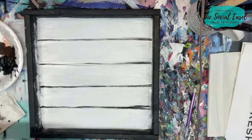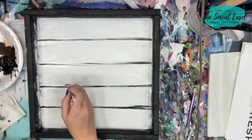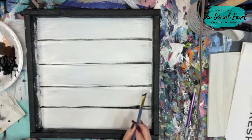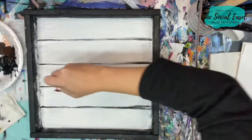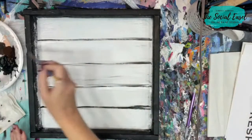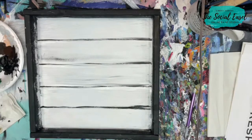Have you guys ever painted fake wood slats before? They're actually easier than you think. It's just a fun little effect to give to your pieces — you can do this on canvas too, it doesn't just have to be done on wood. I love the look of kind of driftwood. It doesn't need to be solid white. I may even purposely streak some other color back in here just to give it more of a rustic wood slat look.